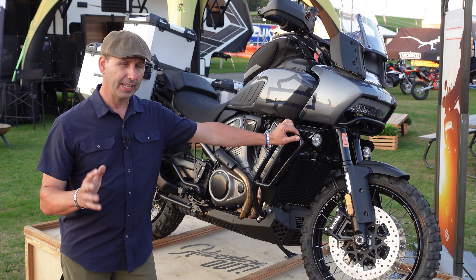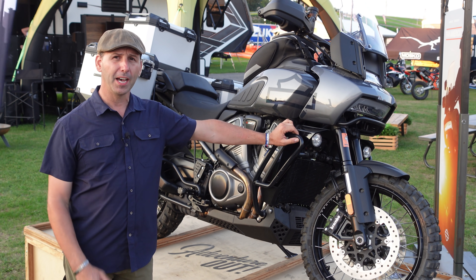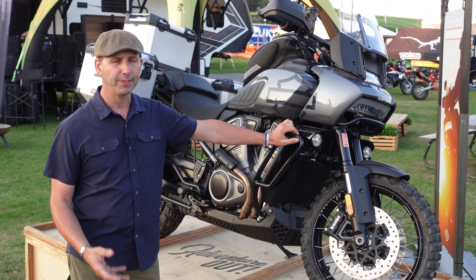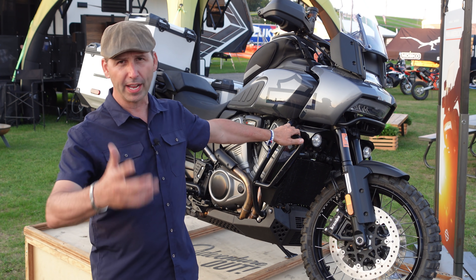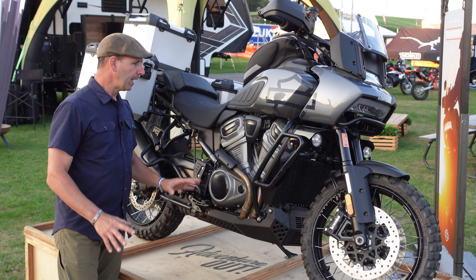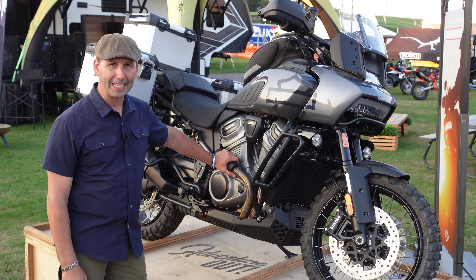It is rev-ier than I would expect a Harley to be. I needed it to be around 5,000 RPM and then it really started to come to life, and it also depended on what mode it was in. They have modes as well — off-road mode, rain mode, and so on. I did notice one thing about the engine: there's definitely a significant amount of heat.